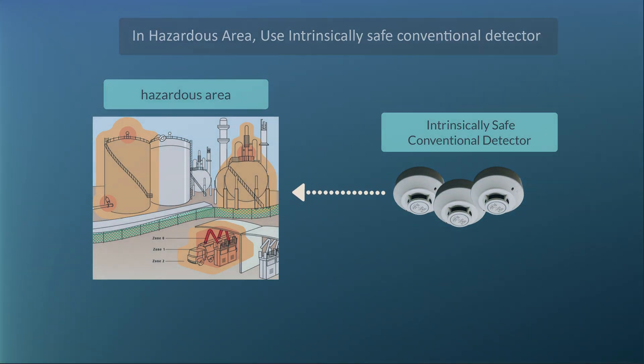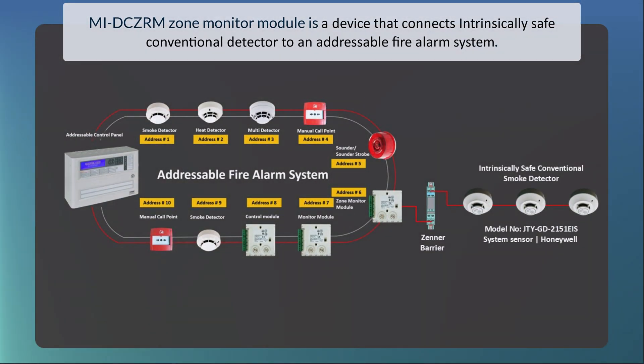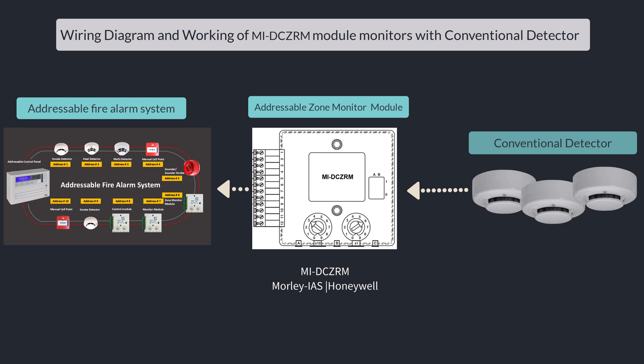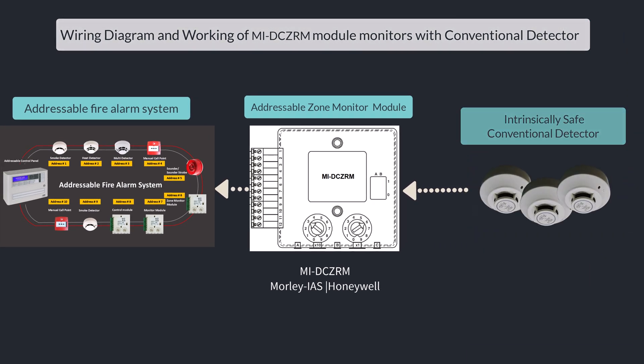In hazardous areas, use an intrinsically safe conventional detector. The M-Zone Monitor Module is a device that connects an intrinsically safe conventional detector to an addressable fire alarm system. In this video, we show the connection diagram and working of the M-IDC-Z, or M-Zone Monitor Module, with a conventional detector.